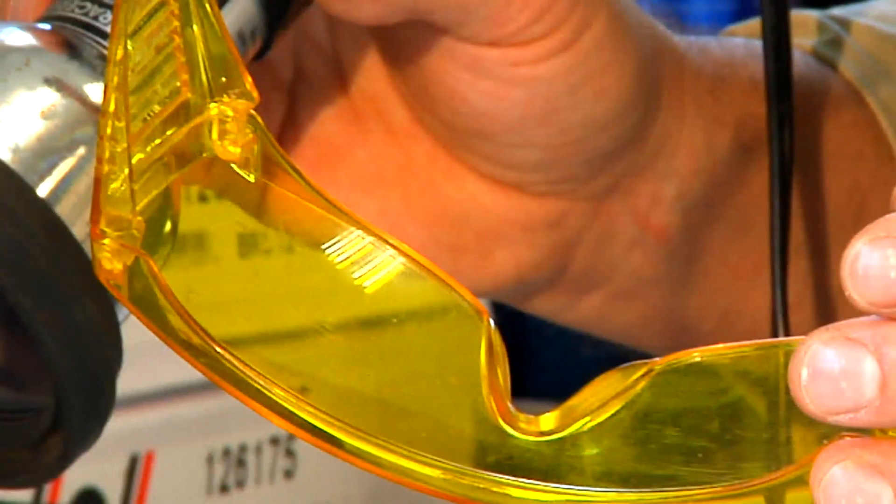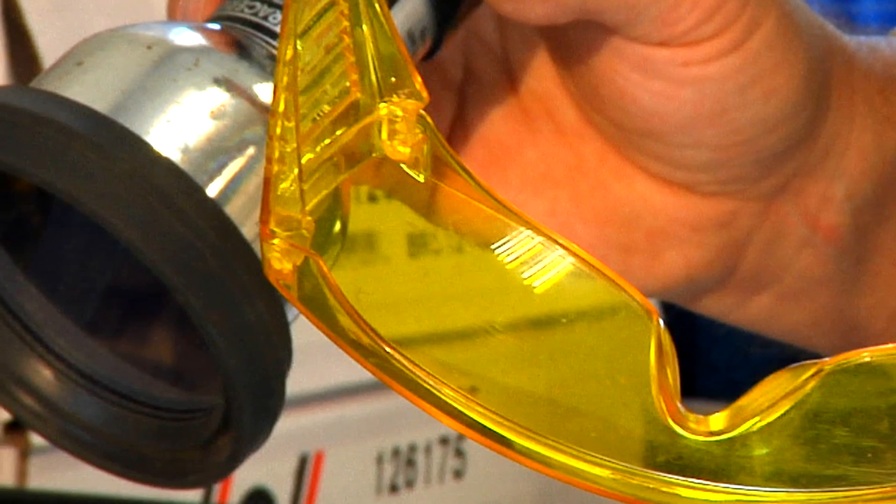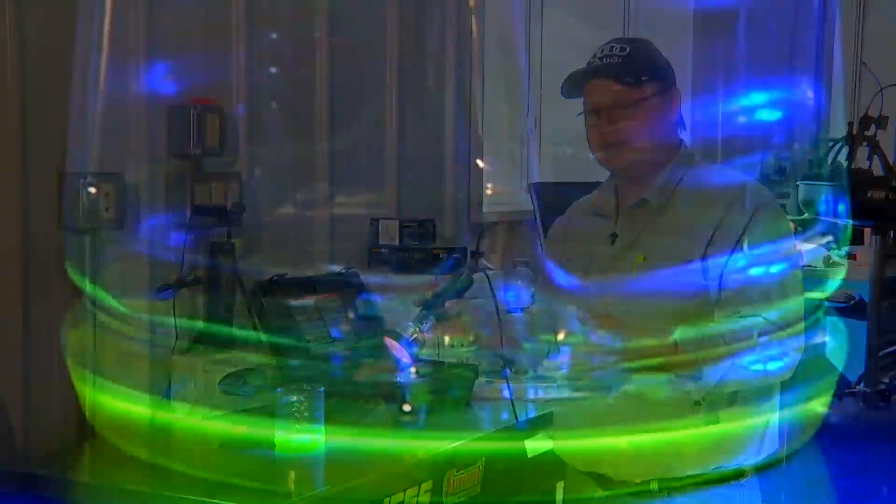Hi, I'm Bob Holcomb from Apex Automotive in Great Barrington, Massachusetts. Today we're going to talk about leak detection with an ultraviolet light. The ultraviolet light we're going to use today is a 12-volt light. When we shine the light onto a diagnostic dye, it glows and it's pretty easy to see.